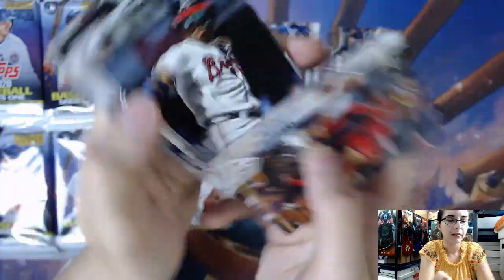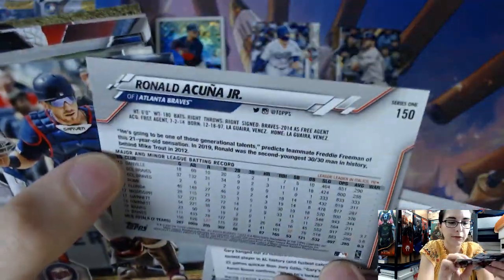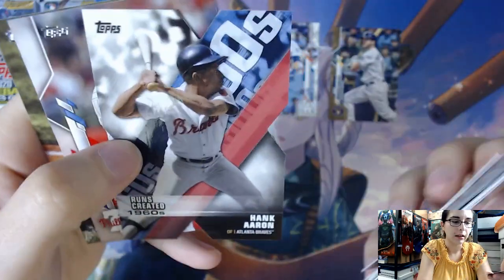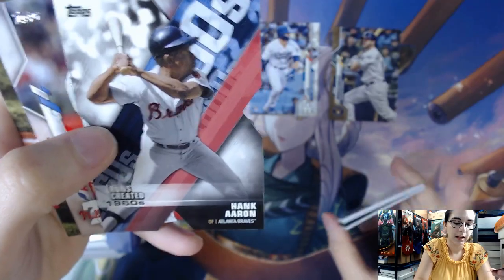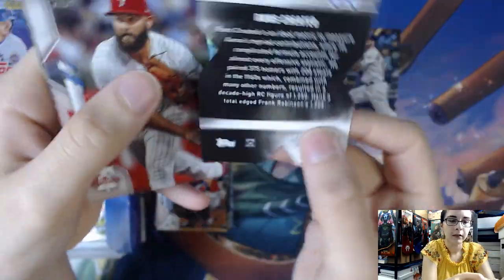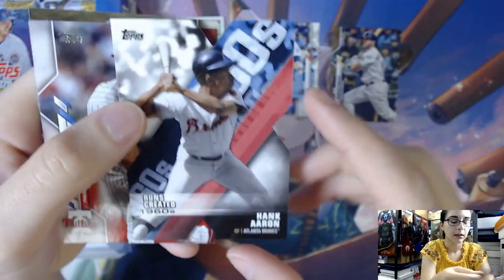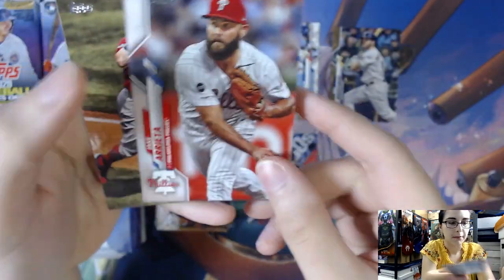The hit guarantee in this box is you get one autograph or relic card, so we may be getting an autograph — hopefully we do, I always love opening up autographs. We have a Hank Aaron Decade of Dominance insert — DOD3 — not a numbered parallel or anything, just a base. First insert of the box.